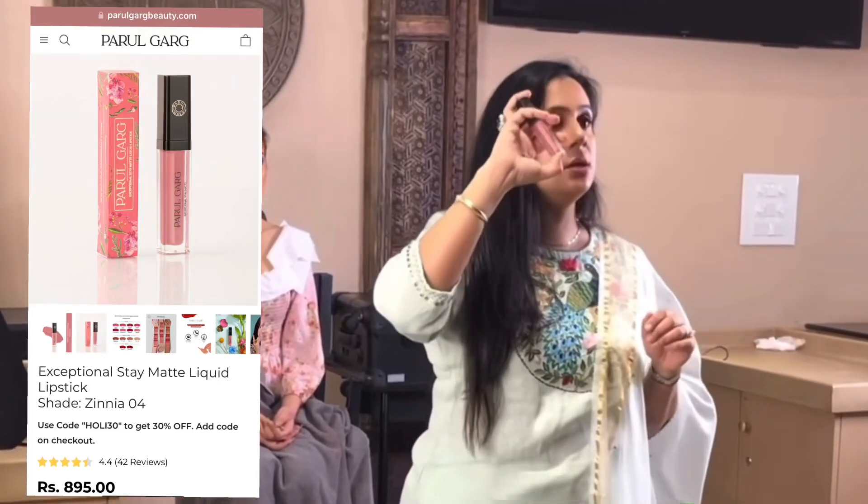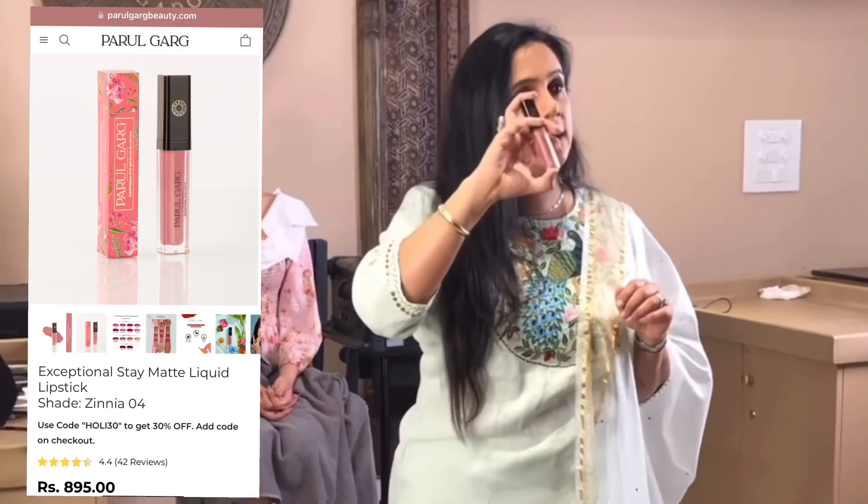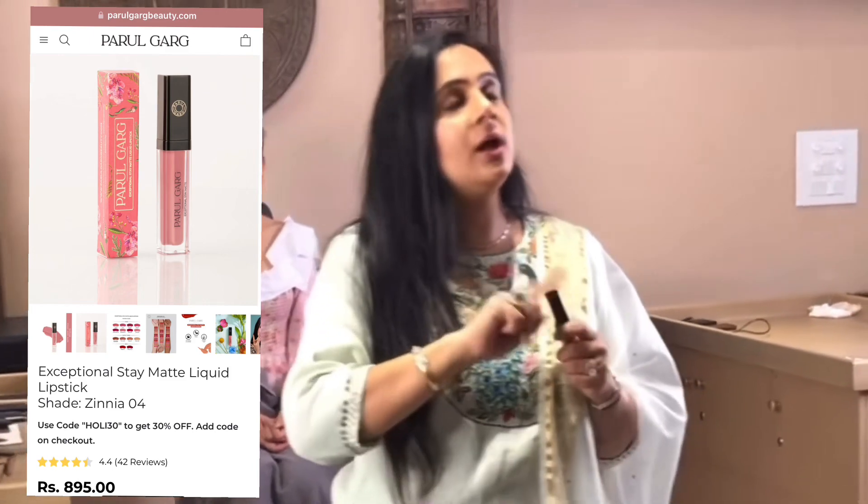I will be using the Paragas Beauty Matte Liquid Lipstick in Xenia color, and this is a way to apply it.